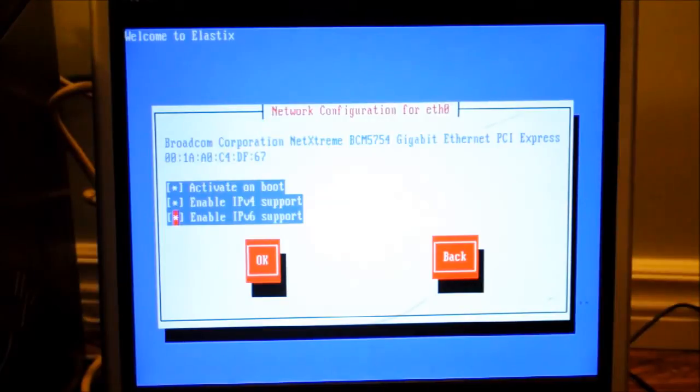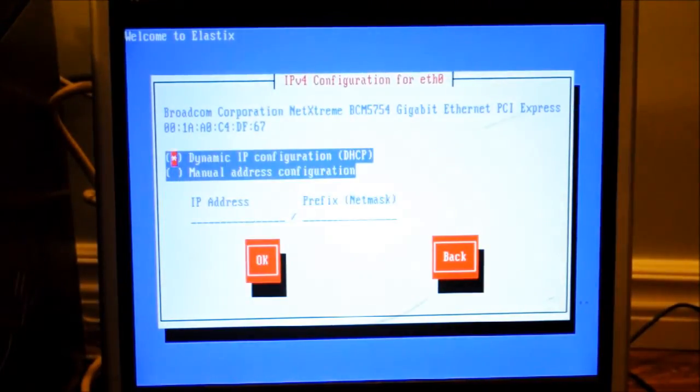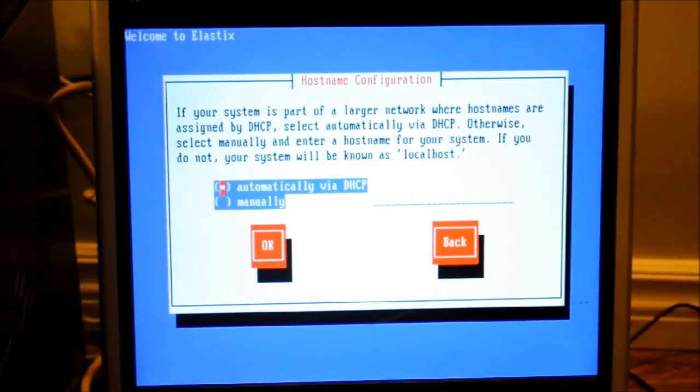Here we can take off the IPv6 support unlock, unless you specifically need it. We're going to stick with our dynamic IP configurations and automatically get our IP address via DHCP.